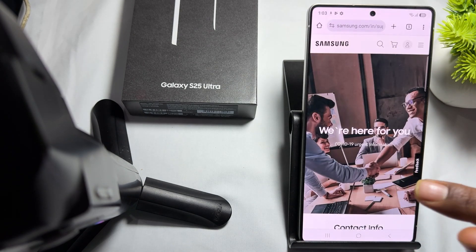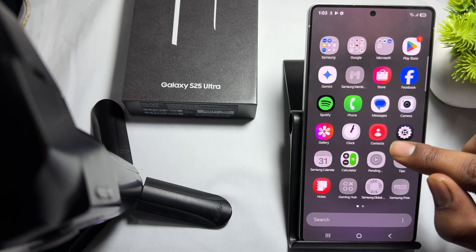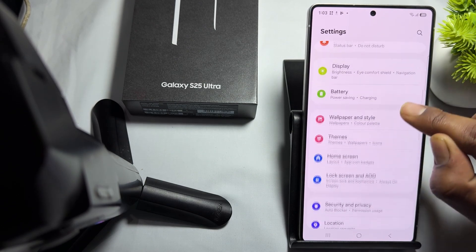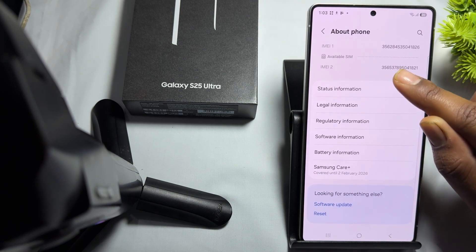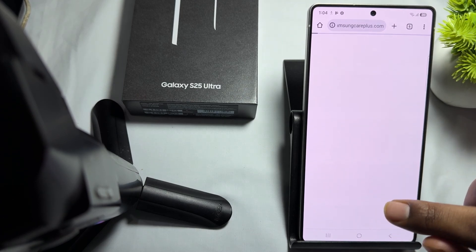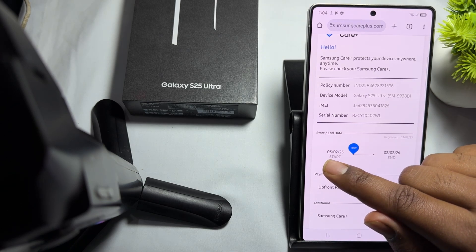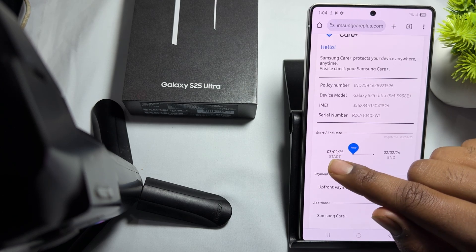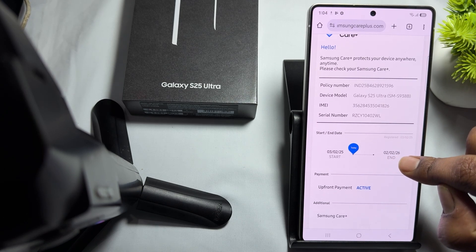If you purchased Samsung Care, it shows your warranty on your device. To check, open your device, go to Settings, tap About, and then tap the Samsung Care option. It shows your product details and care plan. For example, my care starts from 3rd February 2025 and ends on 2nd February 2026.